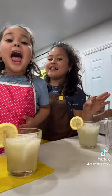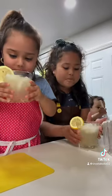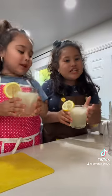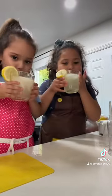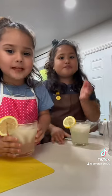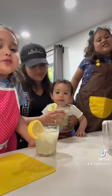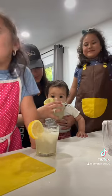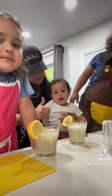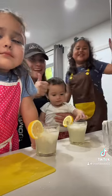Taste test! Cheers! Now our baby sister's going to try it! It's good! You like it? Yummy? Okay, good luck!